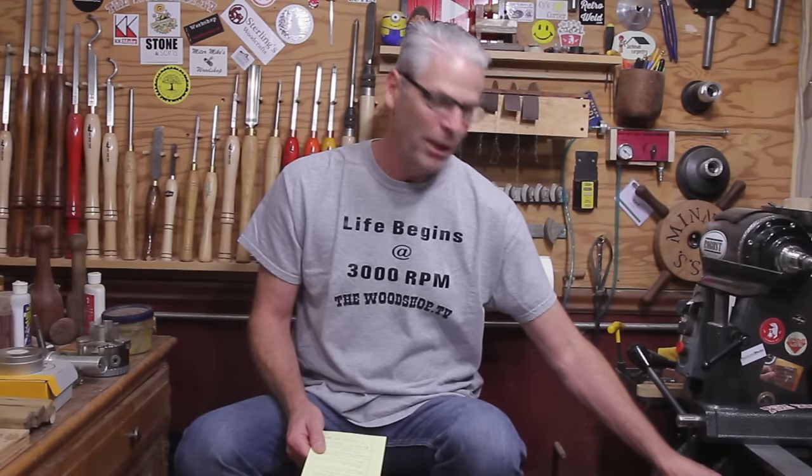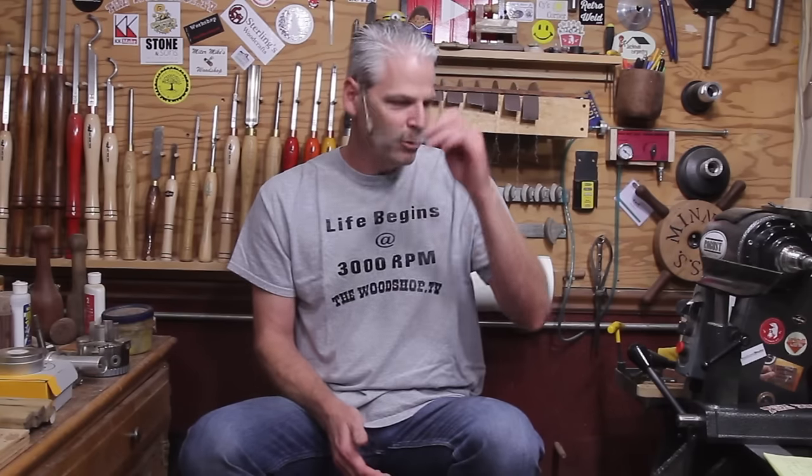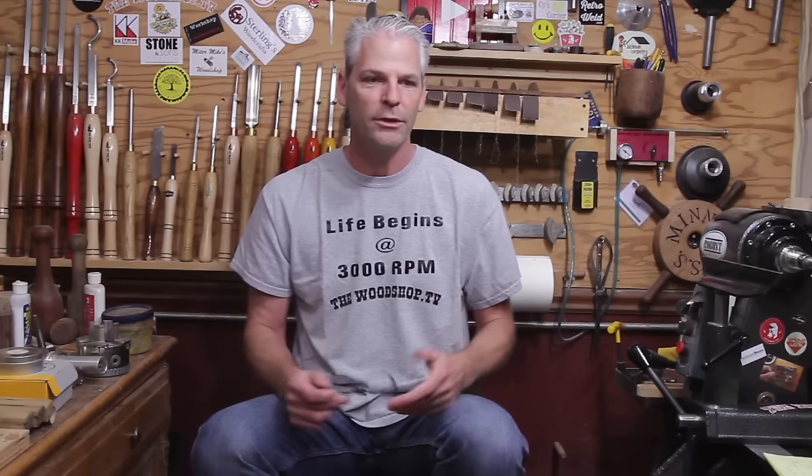One other thing I want to share: I'm gonna start doing on my main channel, once a month, a 'Back to Basics Woodturning' video. Throughout the month I'll go through all the questions, emails, and things I get about different tools. If there's a certain technique you want to see with a certain tool, I'll go over that — anything from jigs, vacuum chucks, or hollowing systems — anything you specifically want answered, I will do a whole video on.